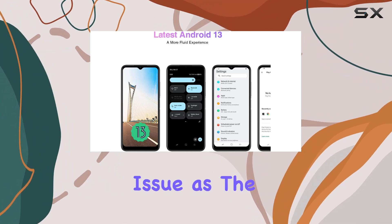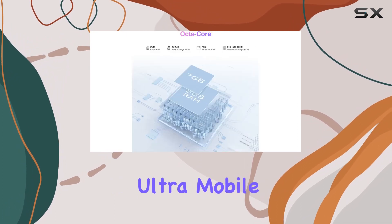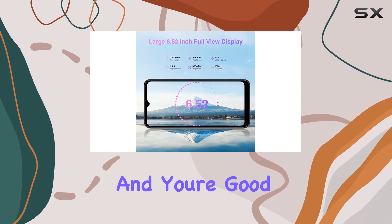Compatibility won't be an issue as the N50 is unlocked for all carriers, including T-Mobile, Simple Mobile, Ultra Mobile, Jethro Mobile, Mint Mobile, US Mobile, and Family Mobile. Just insert your SIM card, and you're good to go.